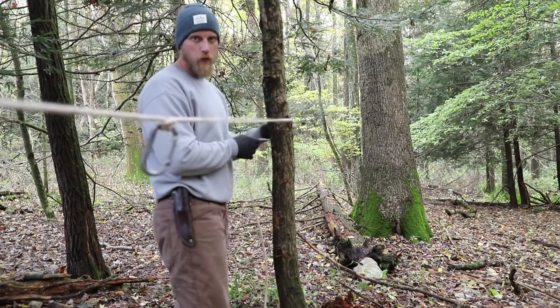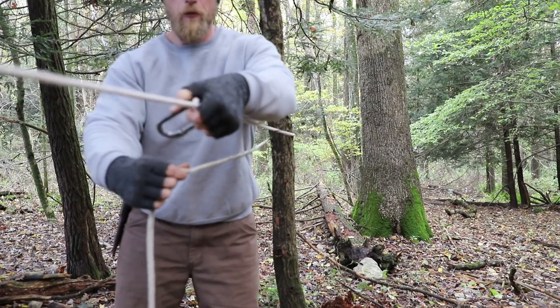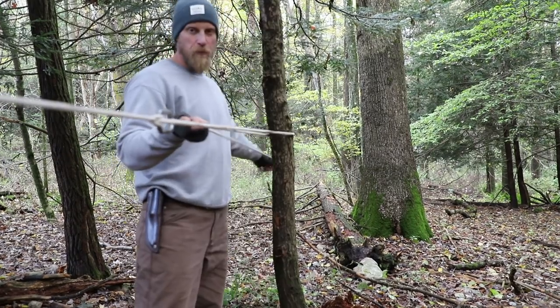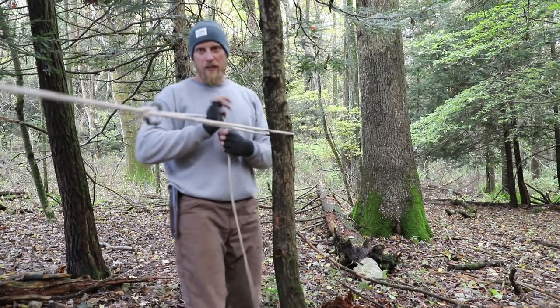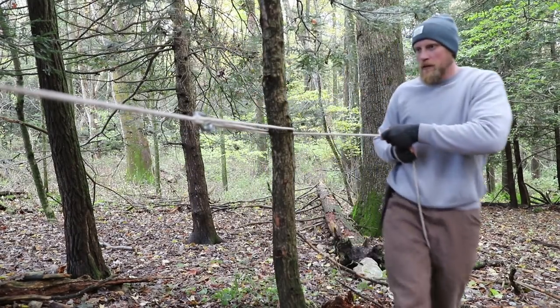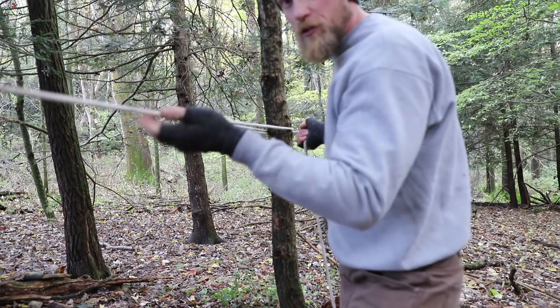At this point I come around the tree at the correct height and I don't even need to run all my line through — I can just take this carabiner and clip my line through. To get this super tight, I start to pull back on this, get it tight, then go around the tree and give it another tug. And that tightens it up the rest of the way.